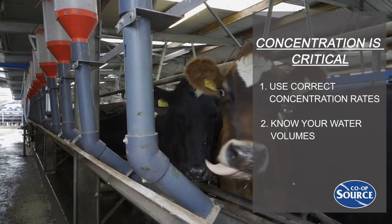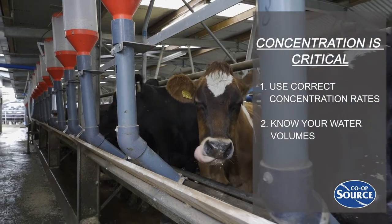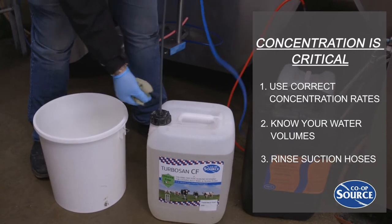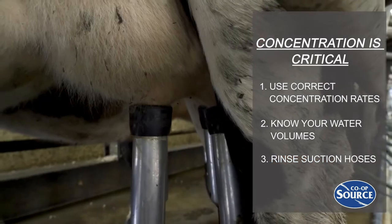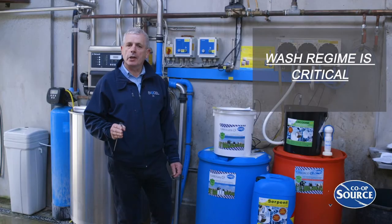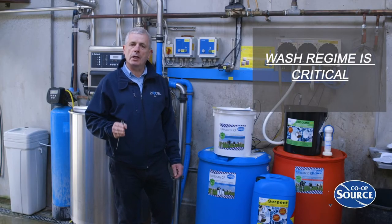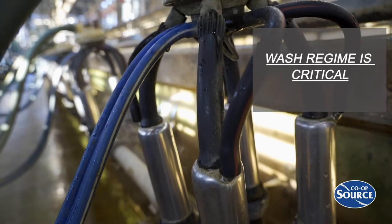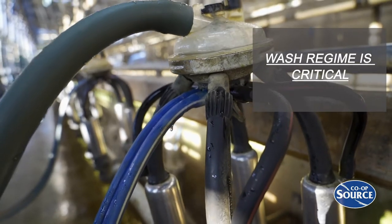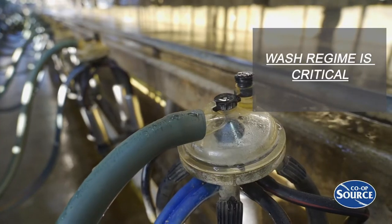It is very important when you are changing to chlorine-free detergents to make sure that you rinse out the suction hoses with water before you change over to a chlorine-free product. This will prevent crystals from forming in the suction hoses. When you are moving to a chlorine-free detergent, your wash regime is critically important. This is very important late in lactation when the solids become higher and therefore it will put most pressure on your chlorine-free regime.